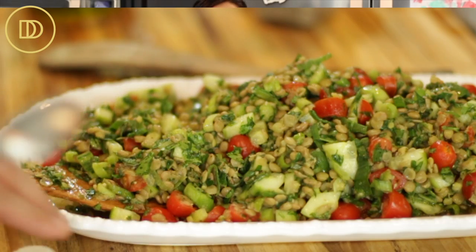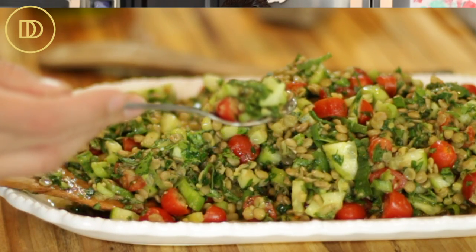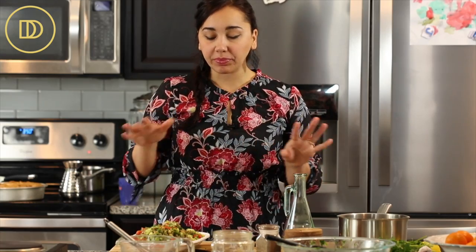Or you can serve it as an appetizer — it's all up to you, appetizer or a side. I'm going to go in and take a little taste. So much flavor. So delicious. The lentils are perfectly cooked. All the vegetables are so fresh and delicious tasting.